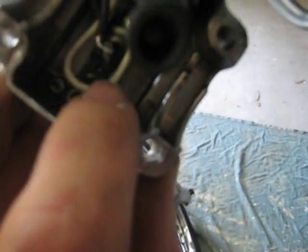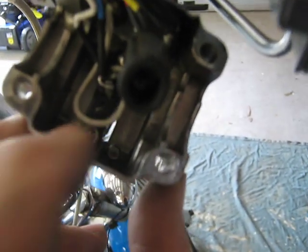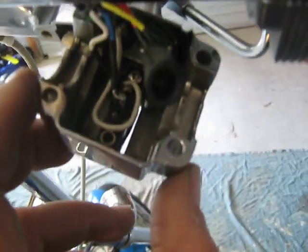There seems to be a bit of a clue — that seems to be a disconnected wire, and there's a wire connection point there. I'm guessing that will connect to that, and that could be my brake light sensor, or that loose connection there.